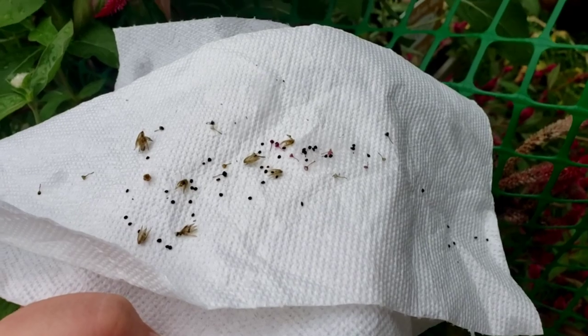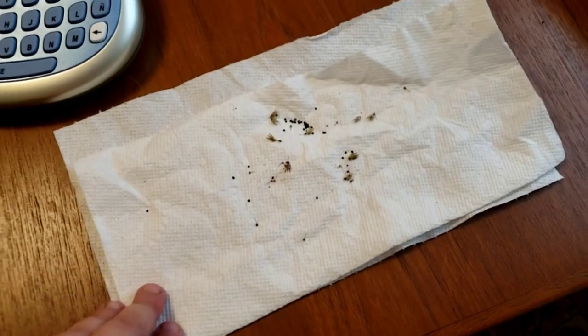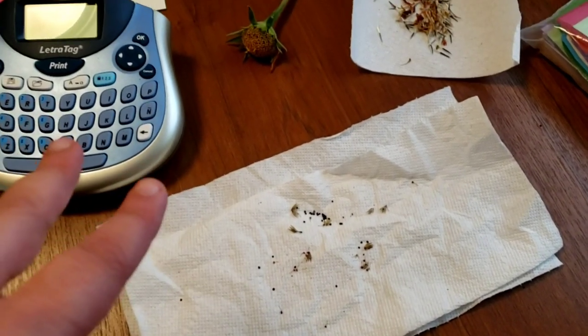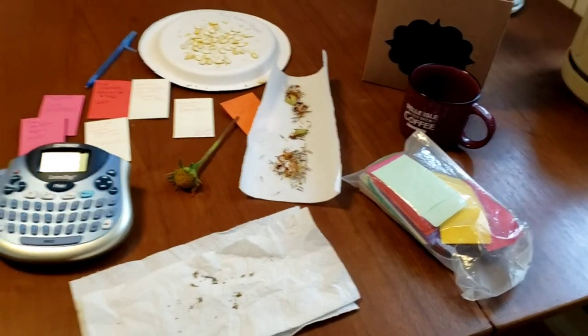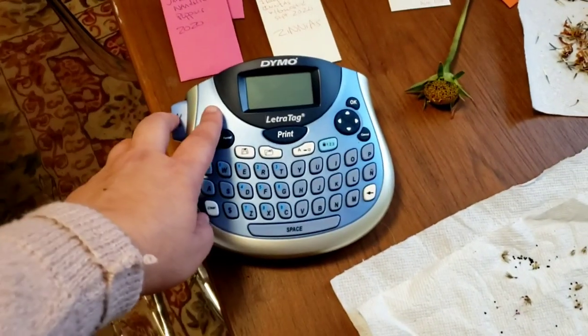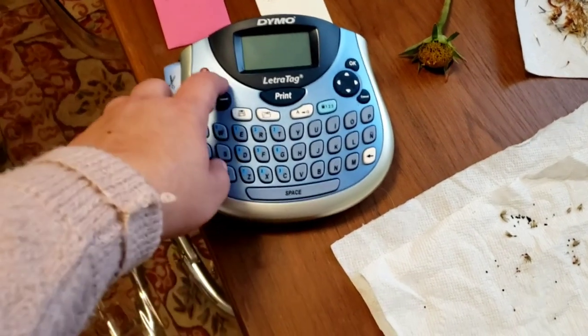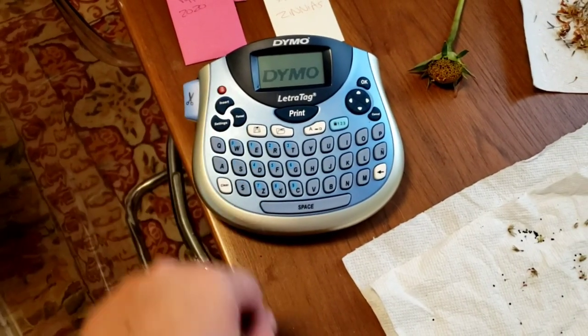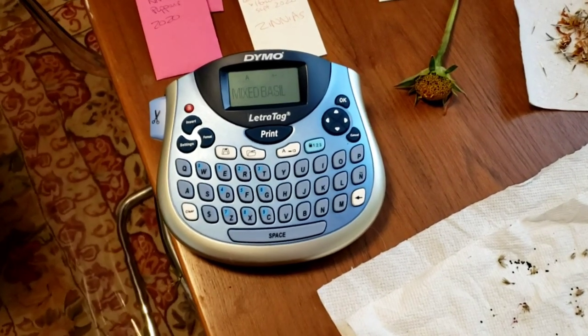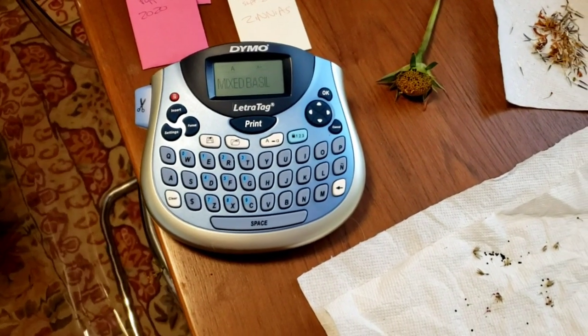Here are the seeds I just harvested. I also have some other things on the table to show you. A couple days ago I invested in a label maker — the last label I printed was for mixed basil. It's so nice to have that instead of relying on my handwriting, and the labels last longer and can be peeled off.